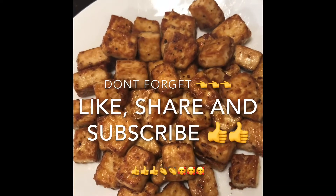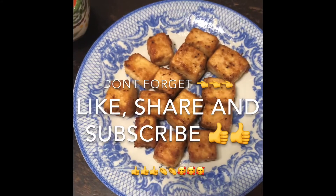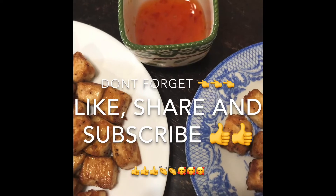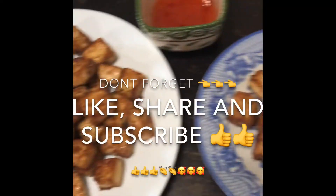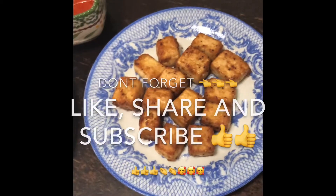Usually this tofu serves as an appetizer — my husband loves it so much. We have a dipping sauce on the side. We can't taste it yet since it's still hot, so we'll have to wait a little bit until it cools down.